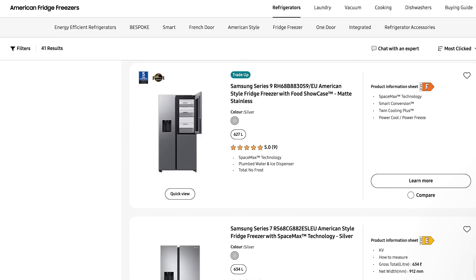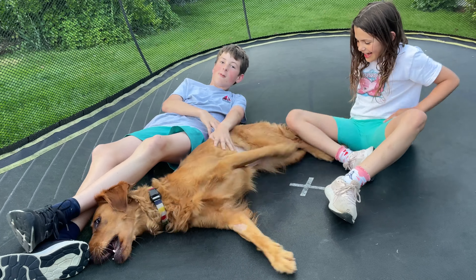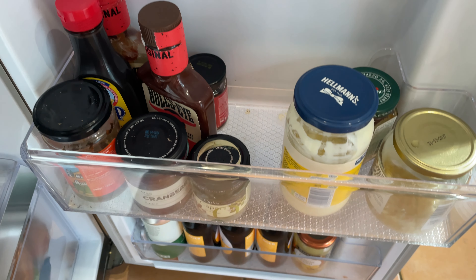On the subject of the two fridge compartments, Samsung still make models with these two compartments, so you might be wondering if it's something we've enjoyed having over the last six years. We have found it useful, but really only in one very specific application which is a little bit niche. When we go on holiday we often have a house sitter for our dog, so what's been great is we can sweep up all the jars and long-life stuff into the lower fridge, clean out the upper compartment and leave it empty for the house sitters. But that's it — we've probably done that half a dozen times.